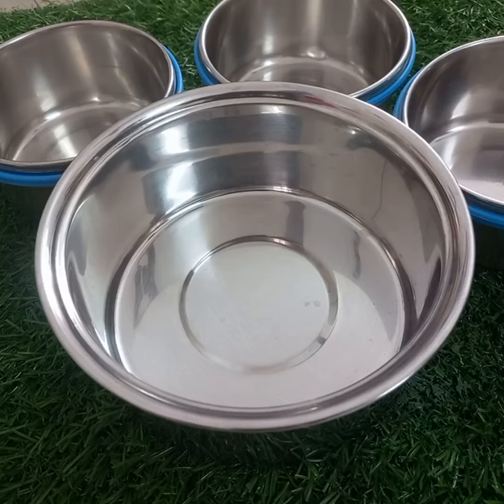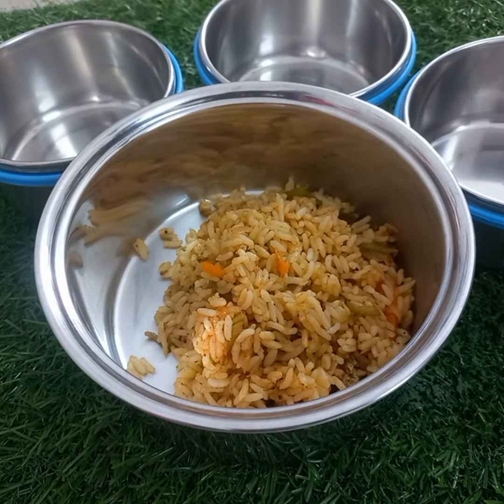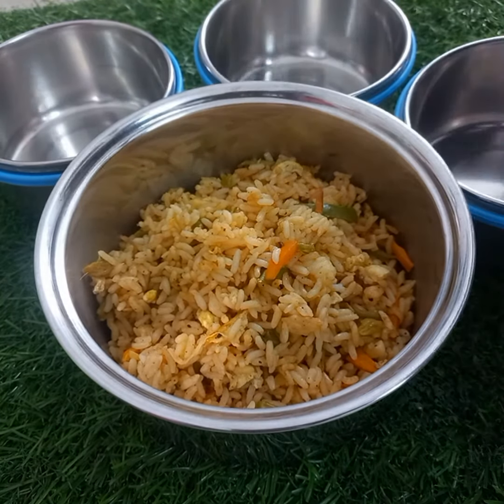Please give me a comment in the comments section. If you want to make a fried rice, please check the description box.